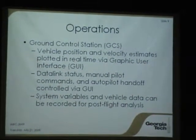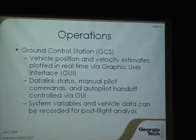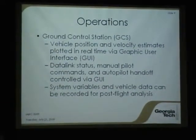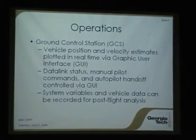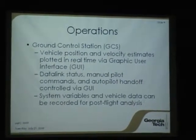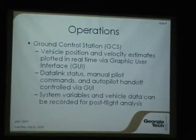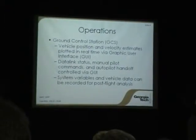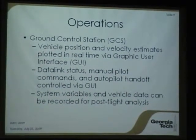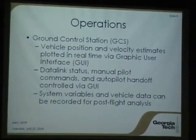Our primary operations are handled by the ground station. We can see the vehicle's position and velocity estimates plotted in real time on the graphical interface, and the status of the data link and autopilot switching can all be done right from the ground station. All the system variables visible on the ground station can be recorded and reviewed later, so if you wanted to go back and look at sensor data or figure out why the vehicle did a particular behavior, we can see why it made the choices it did in terms of when to turn or fly in different directions.